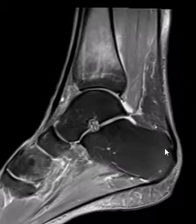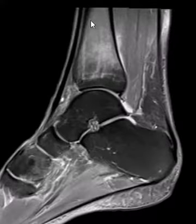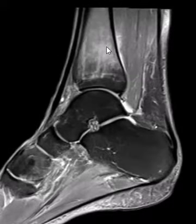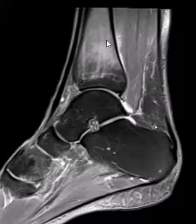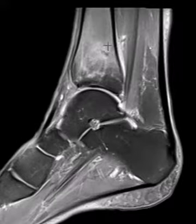Now if we look back here, this is the heel bone — the calcaneus — and it's nice and dark and gray, which is normal. The talus is nice and dark, and all the bones in the foot here are nice and dark. But the tibia is really white, so that is abnormal. In this sequence, things that are bright like this are abnormal — it means they're either inflamed or injured, with edema or fluid within the bone. So this looks like a stress fracture of the tibia.